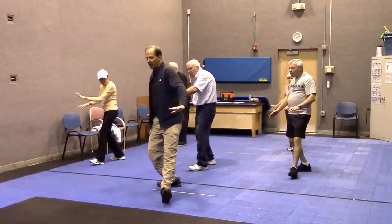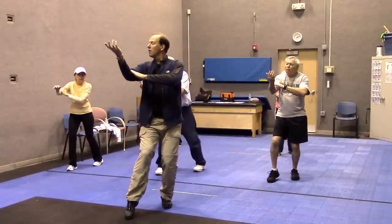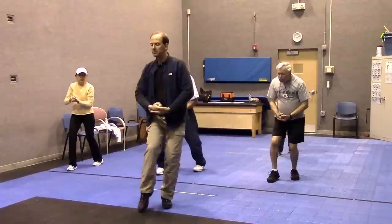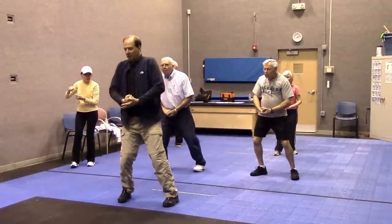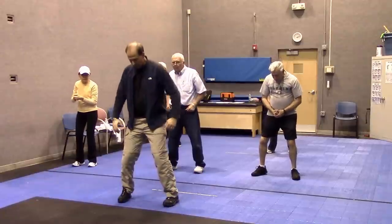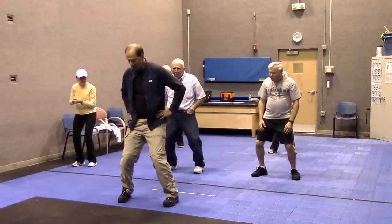Shift back, let this foot pivot out. Whenever I sink down, what I mean by that is taking your hips, your ankles, your knees, and just letting everything settle down into your feet.